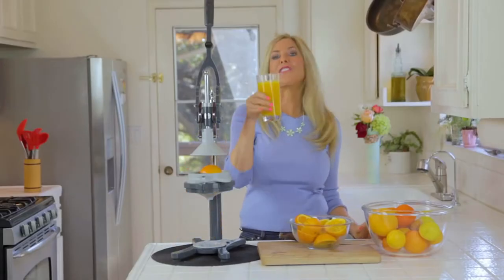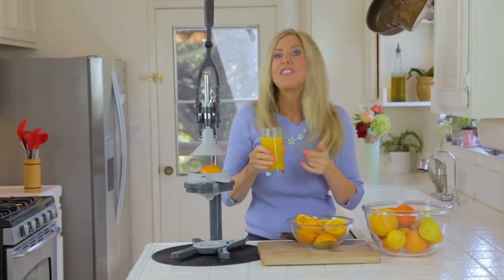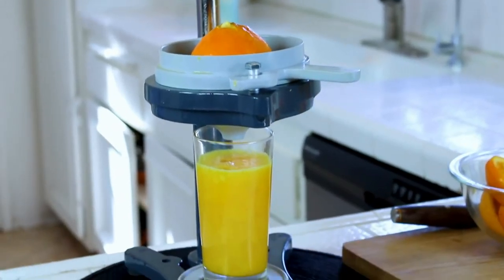Time to taste the fruits of our labor. Mmm, that's delicious. And you know what I'm talking about because you've probably had fresh squeezed juice in your life. So if you're into juicing, this is the juicer for you.